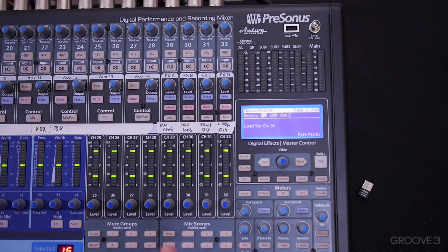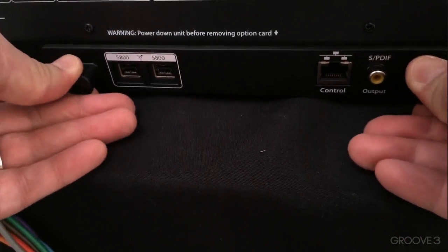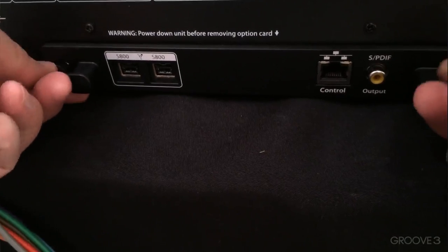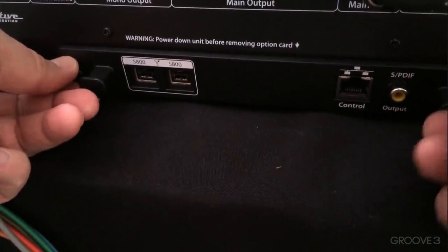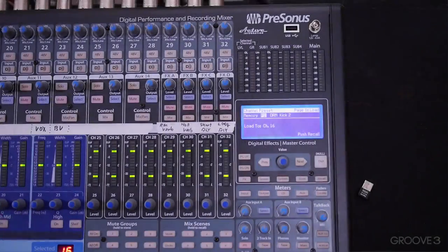You could check that there might be other options that come out. They have talked about this board having a replaceable card on the back where you might be able to do audio over Ethernet using the Dante protocol, or Thunderbolt may become available at some point in the future. So if you're watching this in the future — which you almost certainly are — just check with PreSonus to see if some of those other options are available.